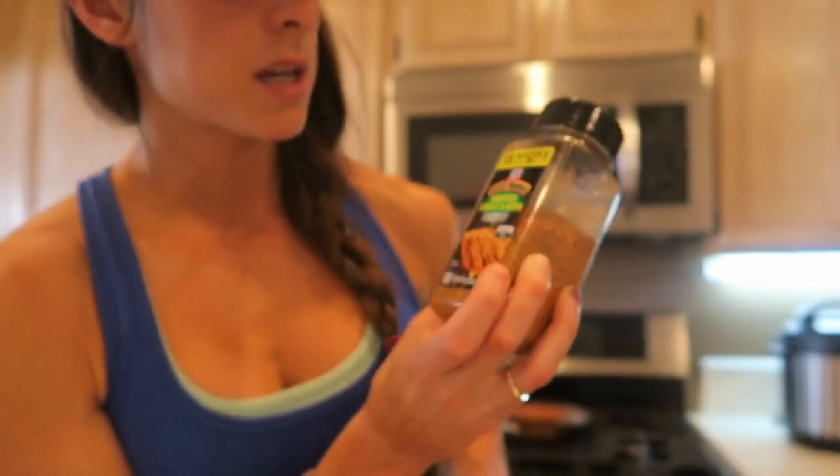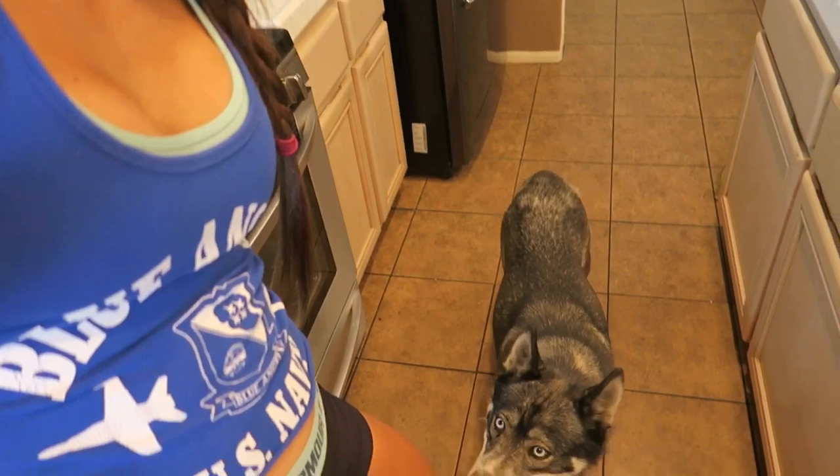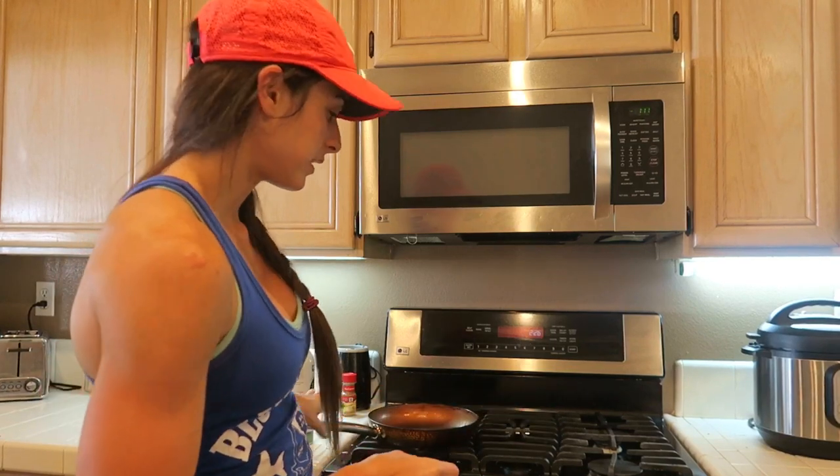We have a new friend with us today — tilapia, or Tilly for short. We found her at Home Depot and we're still trying to figure out what we're gonna do with her. Anywho, we're gonna go ahead and start cooking.